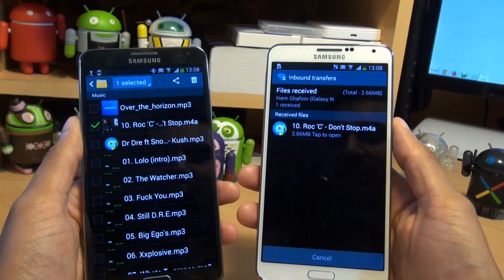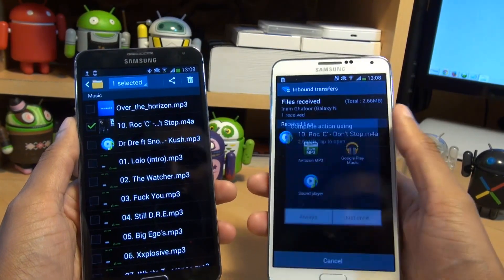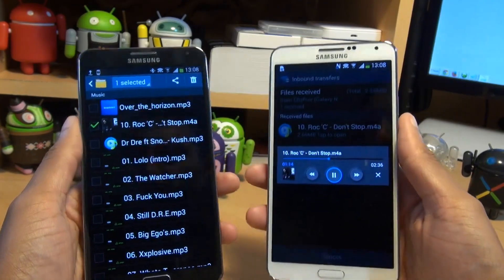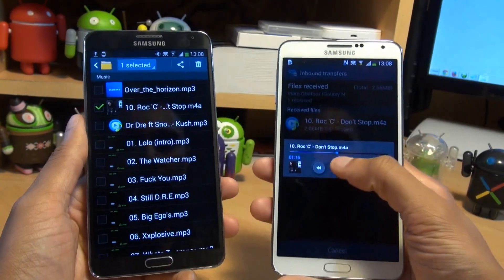Bring down the notifications bar — files received, it says. The track is Roxanne Don't Stop. Tap on it, open it with the sound player, and there we go — it plays. That confirms the music transferred successfully.